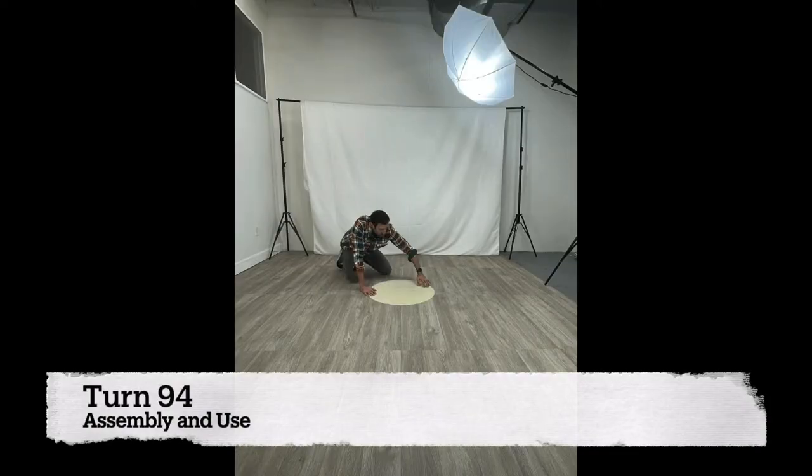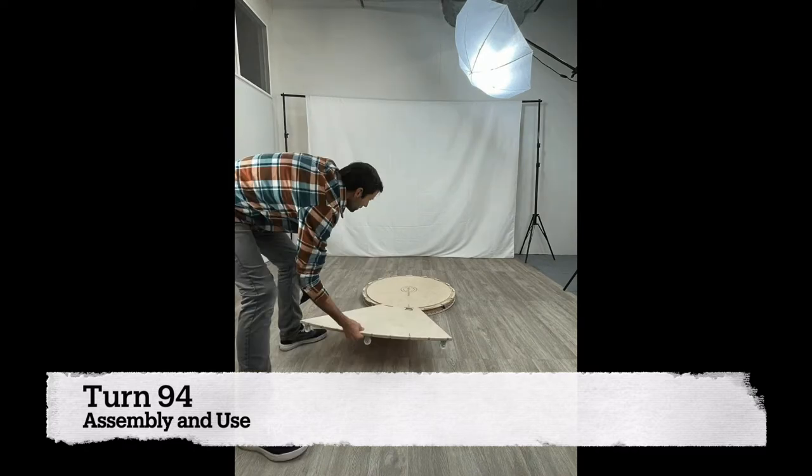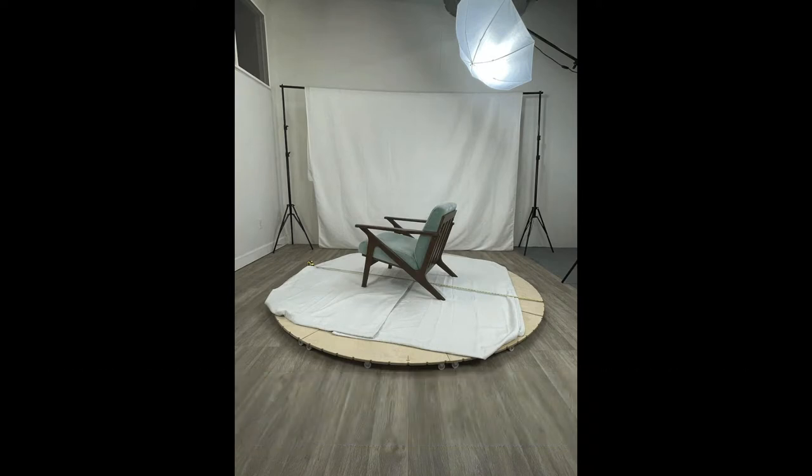Hey, this is Mike. I am one of the founders of Big Turntables and I wanted to introduce you to the Turn 94, which is a patent pending product that we have designed here in Boulder, Colorado. It is a product turntable for large products — we consider anything large to be 30 inches or bigger and anything over 35 pounds.